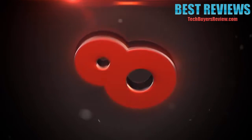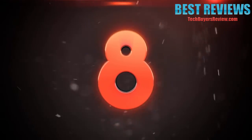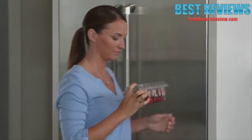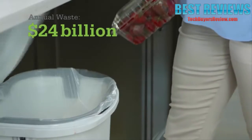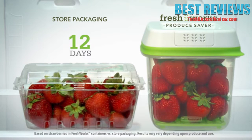Number 8. Keeping produce fresh can be a challenge. Americans waste $24 billion in produce each year, usually because the produce is kept in the original store packaging.